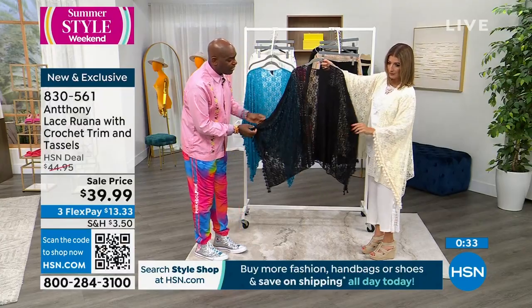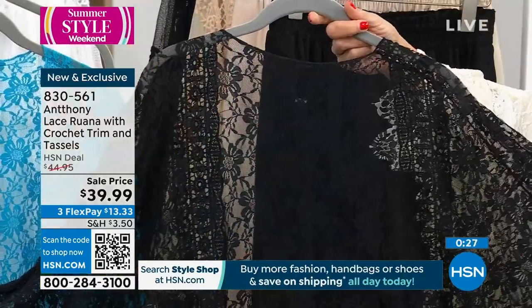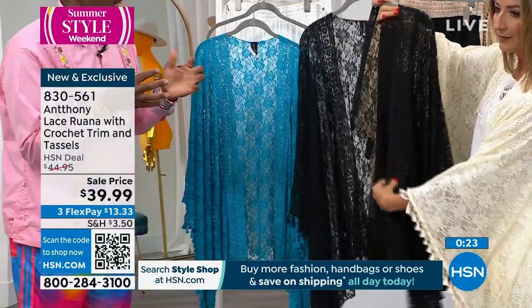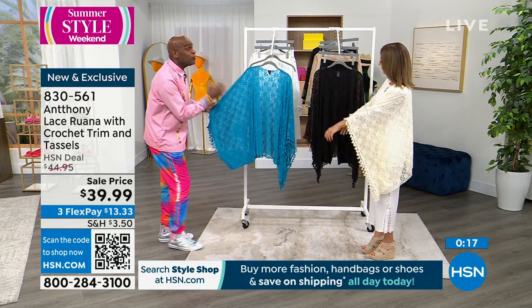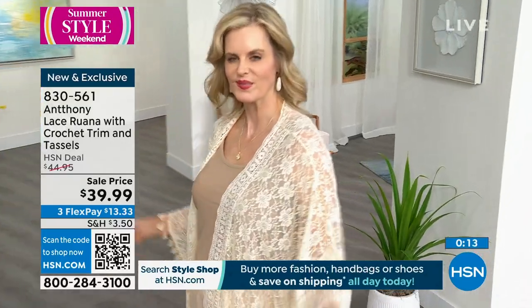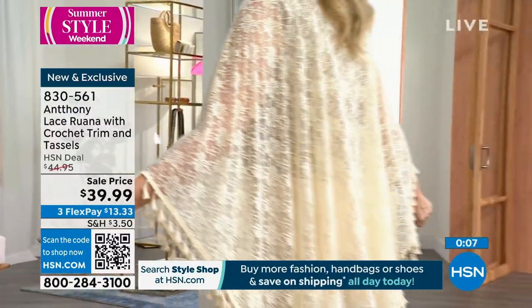We have a huge faith-following group of women who go to church, and for Bible study or special events at church they need a little bit more coverage. They want to wear a tank because it's warm out, but this is just enough coverage. And if you love color — like a daffodil yellow with this, or like Iman's maxi dresses from the weekend — you could wear one of these over one of those fabulous prints and it would look so stunning.